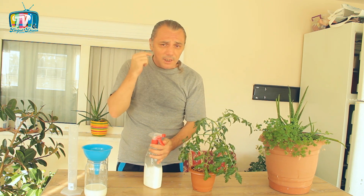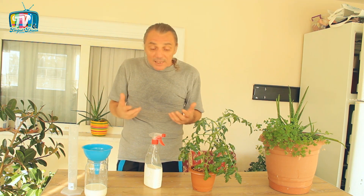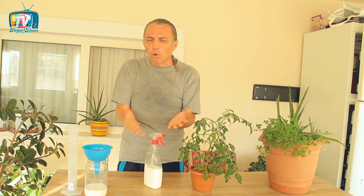Diğer videolarda da anlattığım gibi bu işin toprak sağlığı var, doğru sulama var, birtakım kültürel ve mekanik yöntemleri var. Bunların hepsini doğru yaptığınızda hastalıklardan kurtulma ihtimalleriniz yükselir. Bunları doğru yapmadığınızda bitkileriniz hastalanacaktır; bu kaçınılmaz bir son.